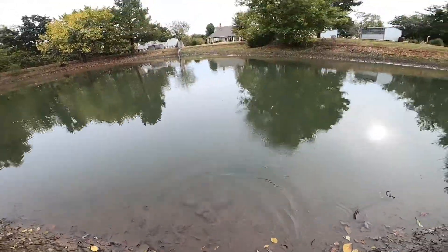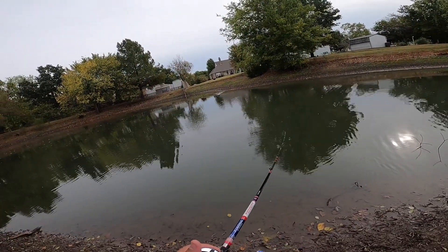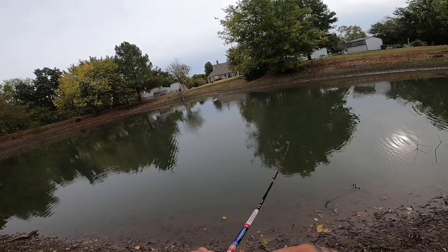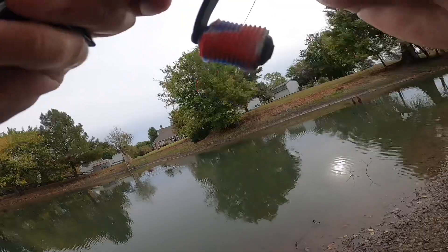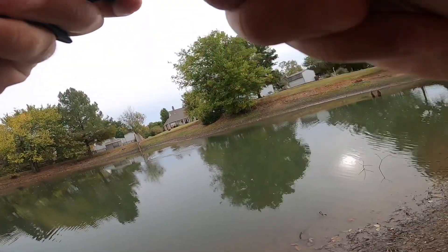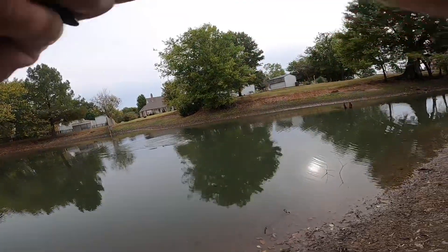And he's out! Boom — there's another one! Oh, this one's a little better. It's probably two, yeah, he's probably two pounds. This one's a little better.